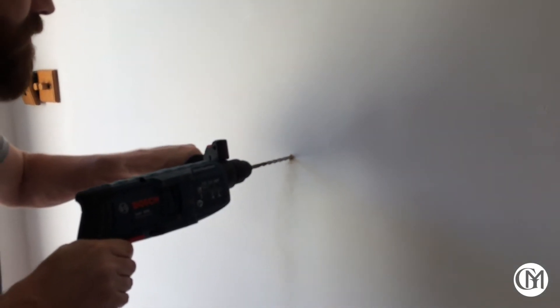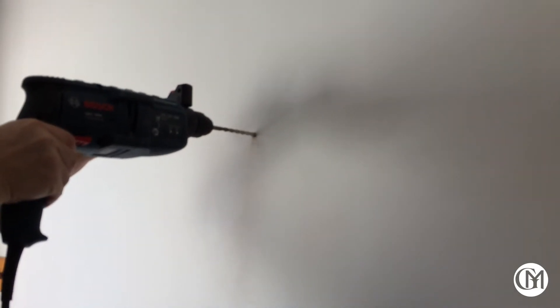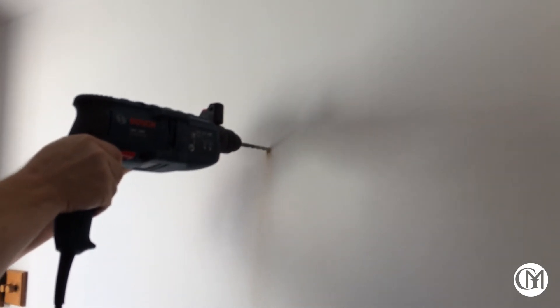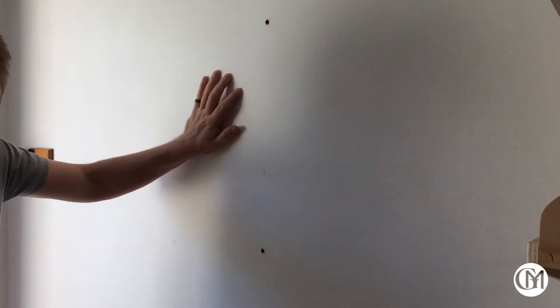Here we are in my framing studio, securing the uprights to the wall. Each upright is held in place with two 80mm screws driven into wall plugs. My SDS drill made short work of drilling those holes.